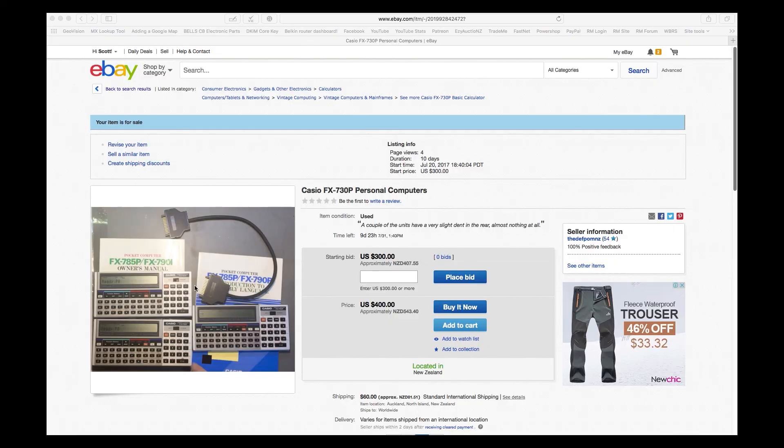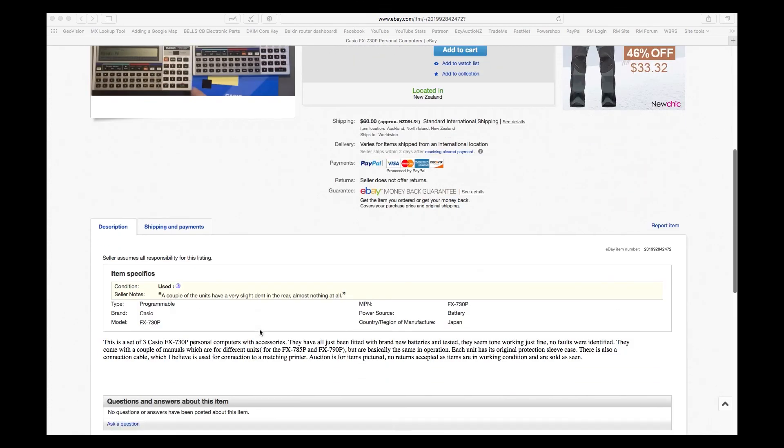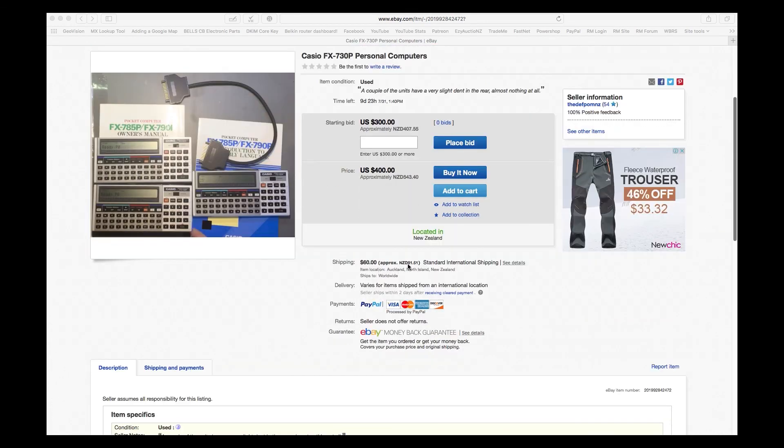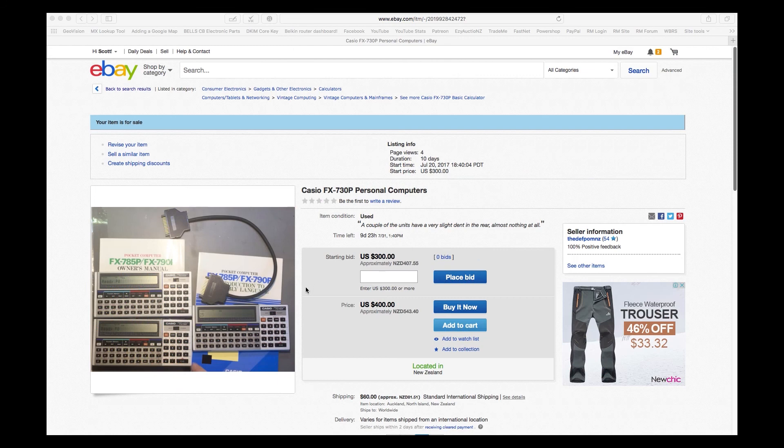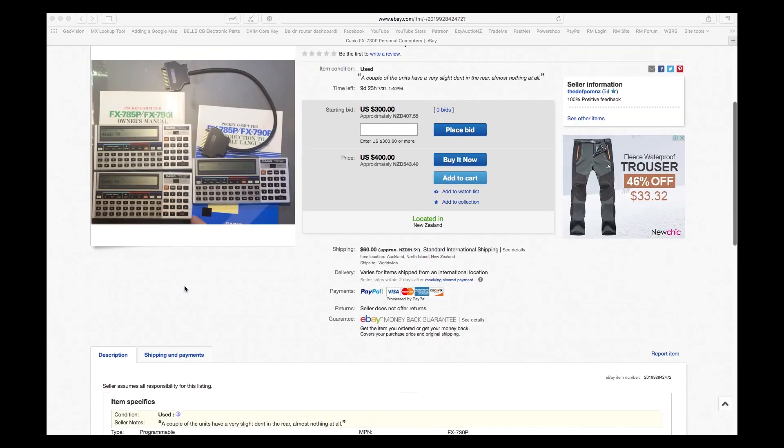So here's the eBay listing — I've decided to put this up already and I'll include it in the video. If you're interested in these calculators — personal computers as they call them on the front — they're on eBay. I've taken a guess at international shipping, about 60 bucks. Based on what I've seen, they're about $150 NZD each, so I'm being a bit conservative for three, with the books and the cable. The listing number is 201992842472. You can also look up the seller 'thedeathpomnz'. It's the only item listed, so you should be able to find it. Go take a look and bid, or make me an offer.